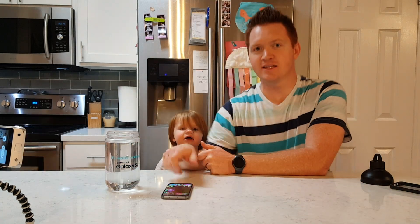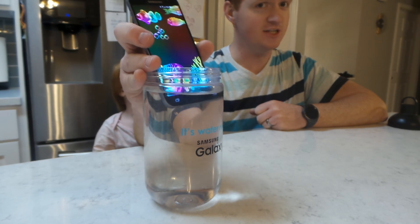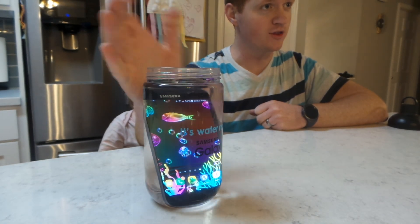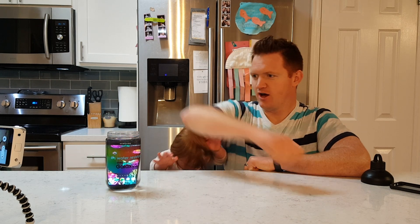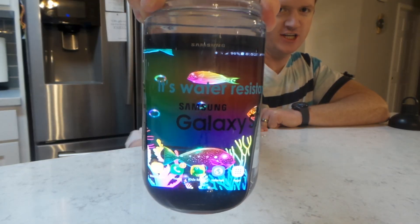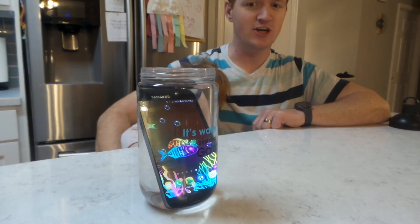What that means is I can take the Galaxy S7 and simply submerge it into water with no problem. It can be in water for 5 feet for 30 minutes. This is my little fish tank, and this is the neon fish fly wallpaper you can get on Android.